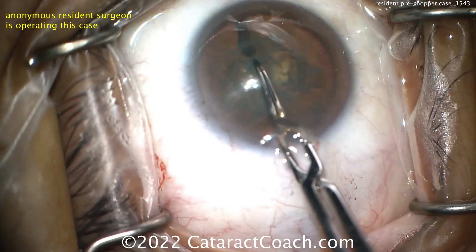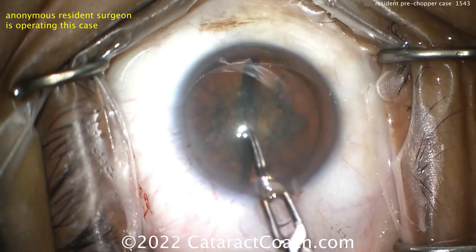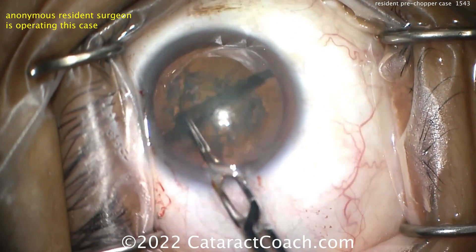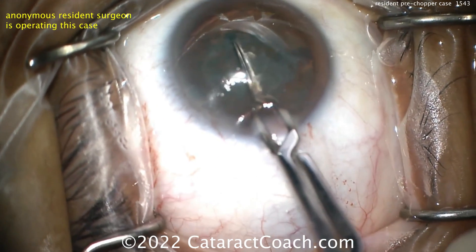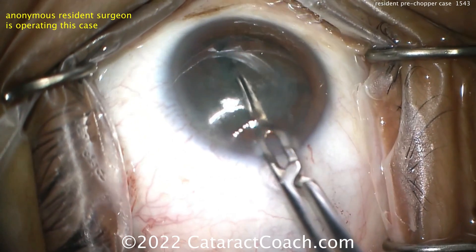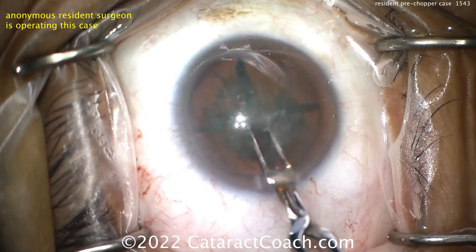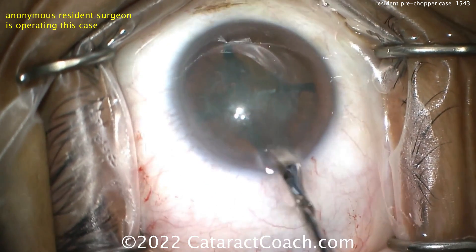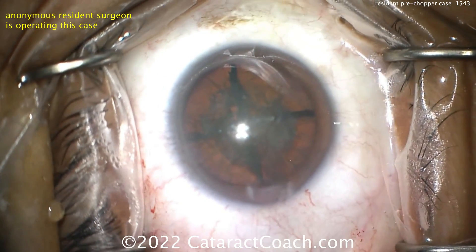You place the pre-chopper into the nucleus and spread it apart, and it'll split the nucleus. That's a really nice technique if you're having trouble with phaco chop or don't like divide-and-conquer. Now using the same instrument to rotate the nucleus and split it again. Getting the eye back in primary — much better. Splitting again: now you've got four nice-looking quadrants.